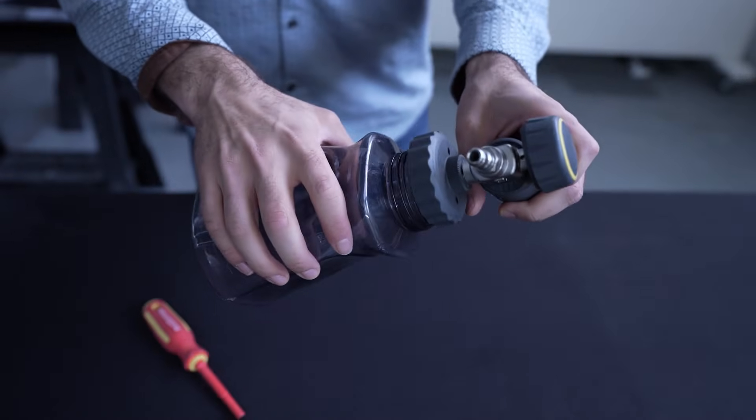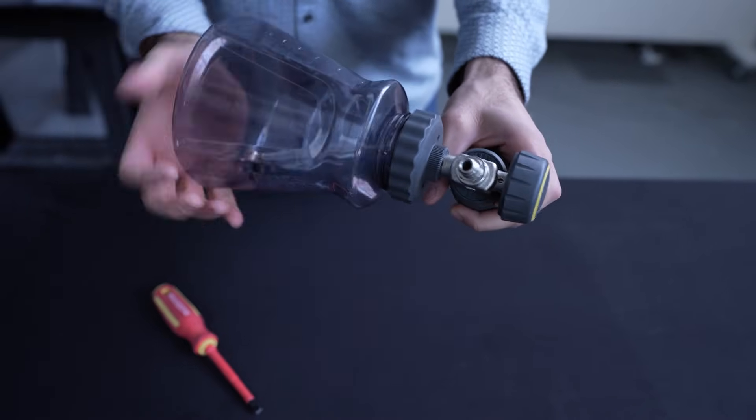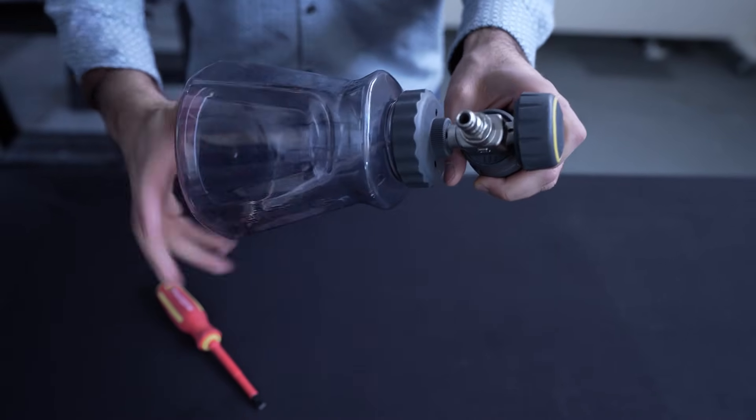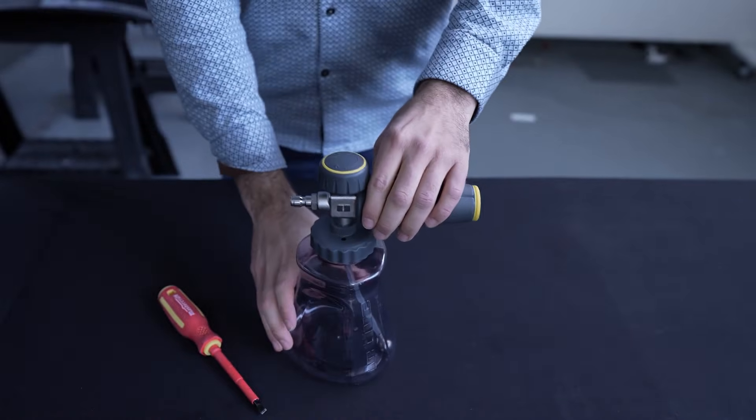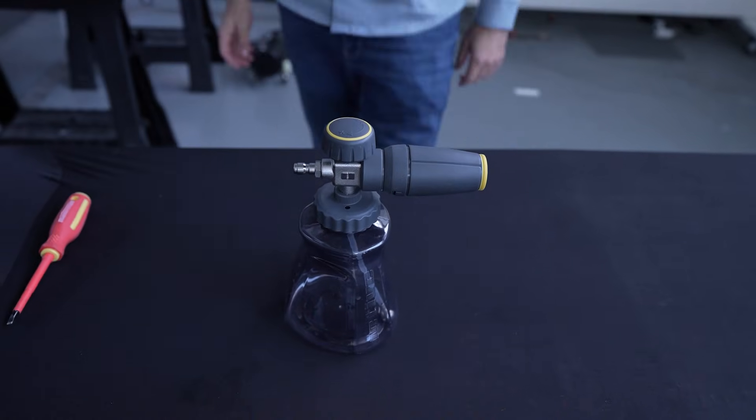You have successfully changed the orifice on your active foam cannon. If you have any questions, reach out to customer support at support@ActiveProducts.com.